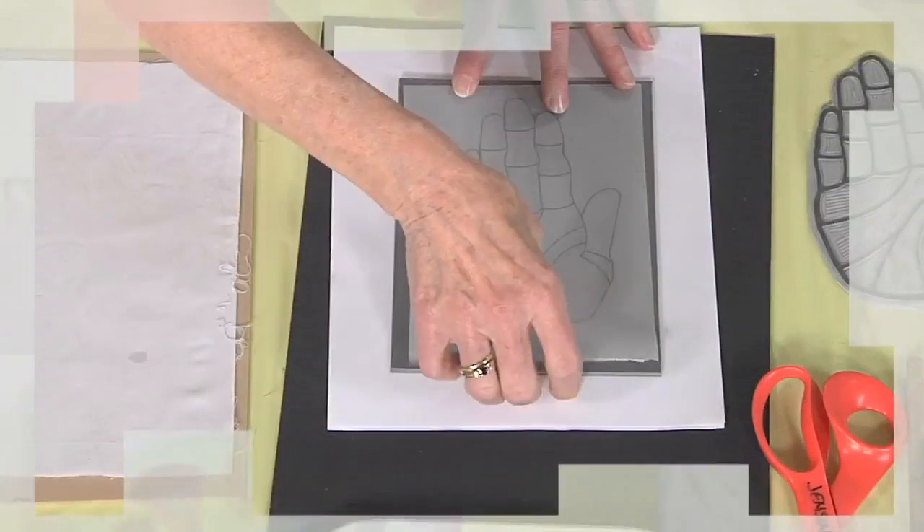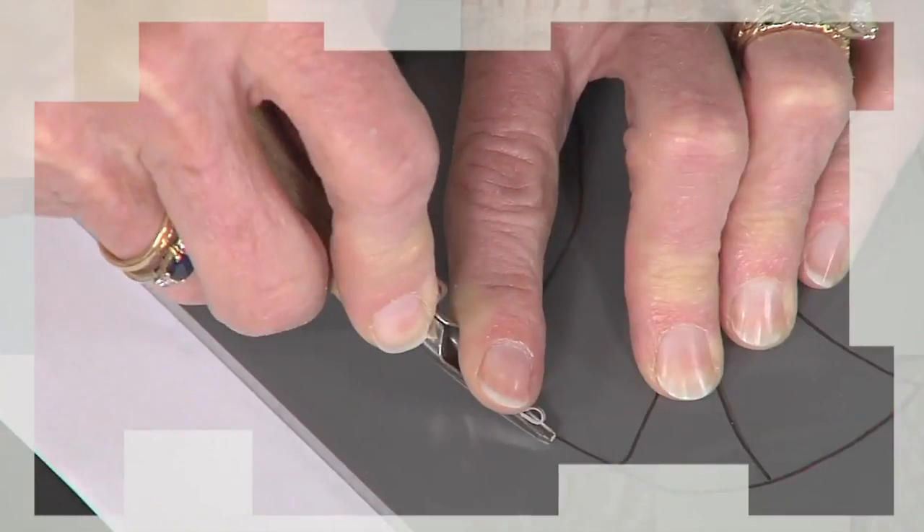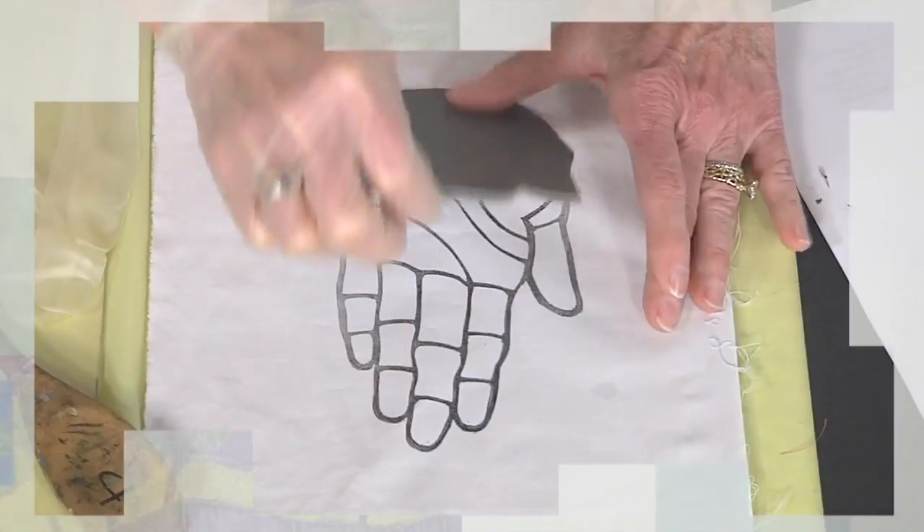Up last is Jill Jensen and linoleum block printing. Learn the steps from drawing the design to carving, inking, and then printing. I'll be right back with Jane.